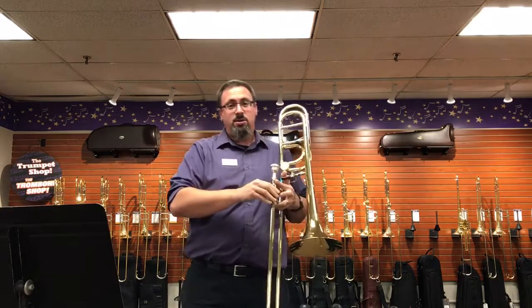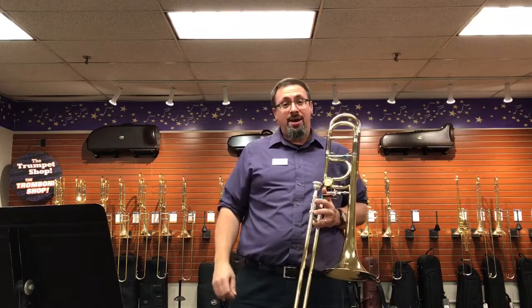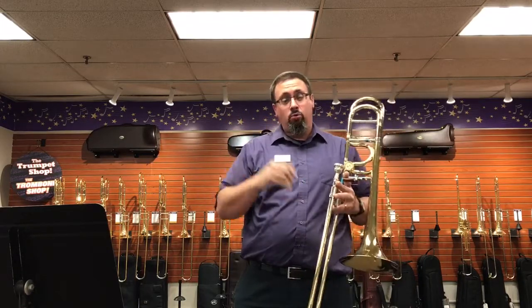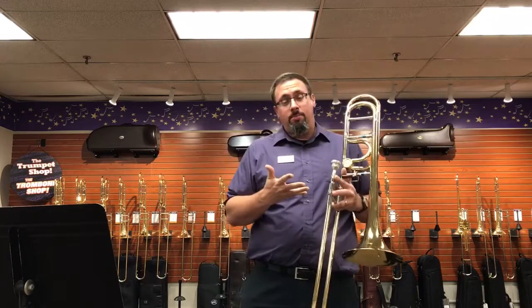I find this to be an exceptionally responsive instrument. The very first note I played on it, I was amazed with just how easy it responded. It felt like the first breath I gave into it, it just played. Really impressive design for me. And hopefully, something that a lot more people are going to start becoming aware of.